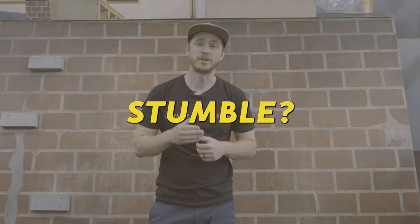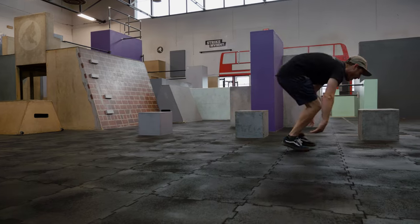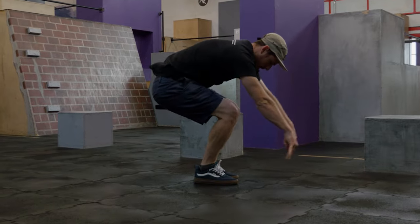If you find that you're stumbling forward out of your ground Kong, it's a good sign because that means you're leaning your shoulders past your hands. However, you're going to want to start to get control over this by really pushing forcefully through the ground.